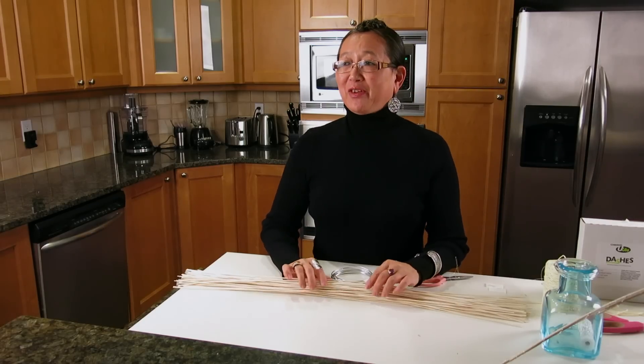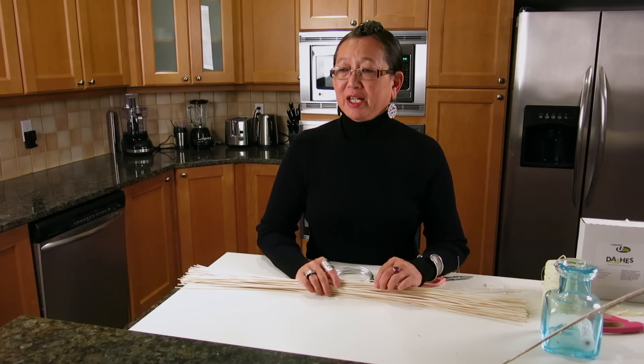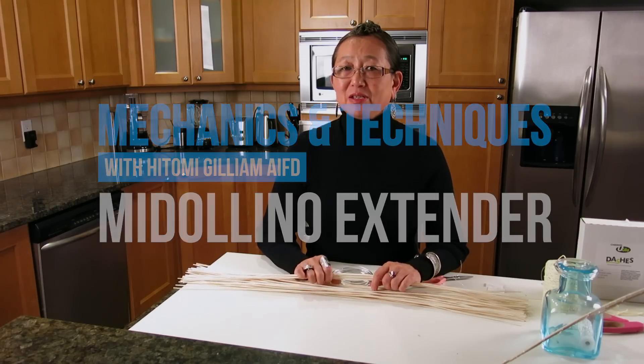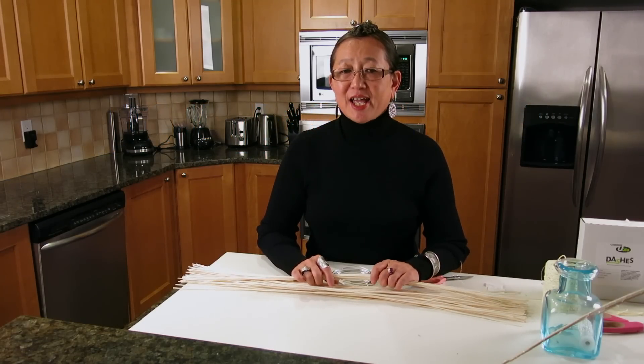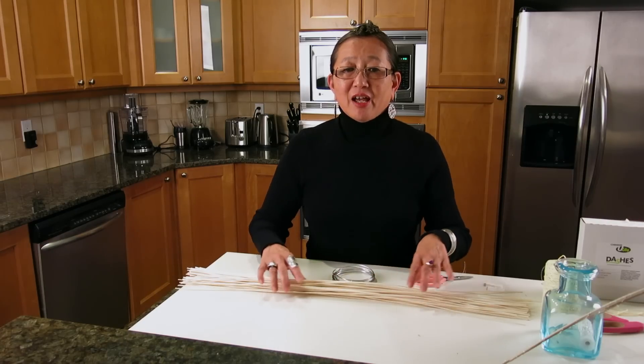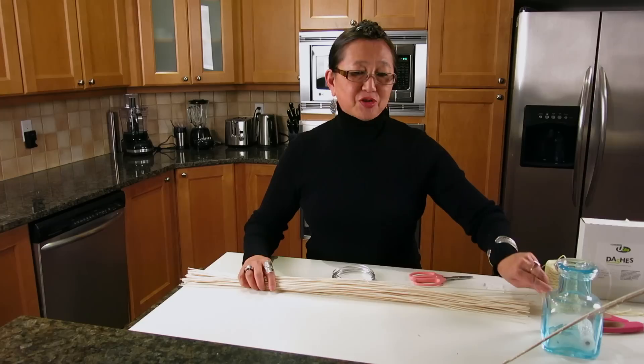Today I'm going to do a very quick demonstration of something much simpler than what I did last time with the Nautilus Spiral. These are actually just extenders — wired extenders — that allow you to create other sorts of structures.